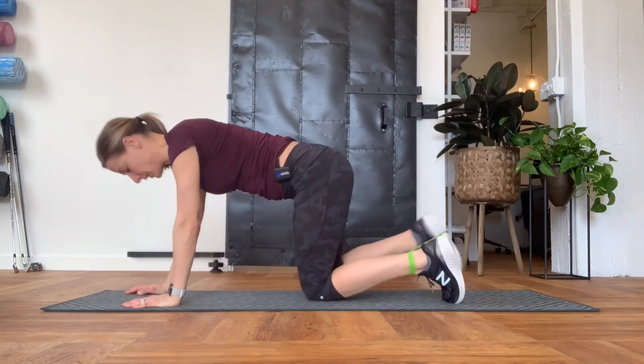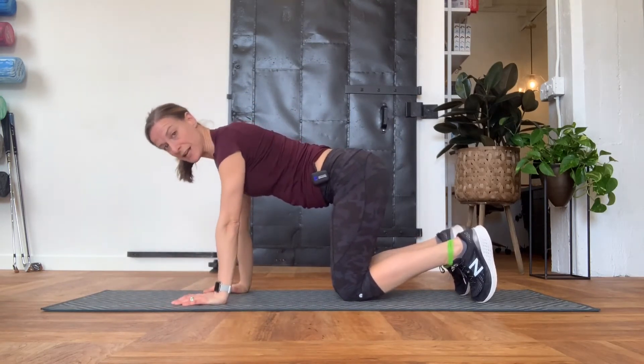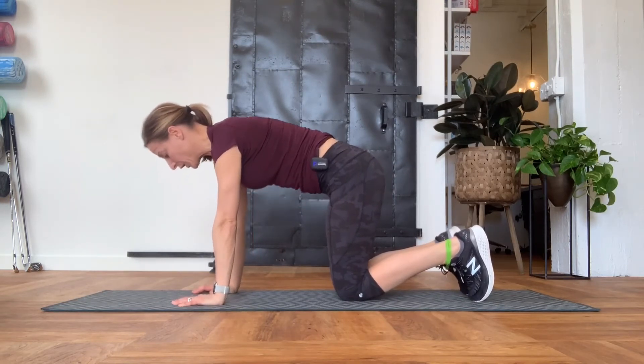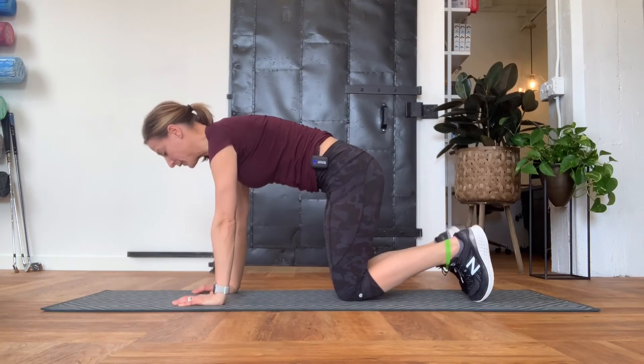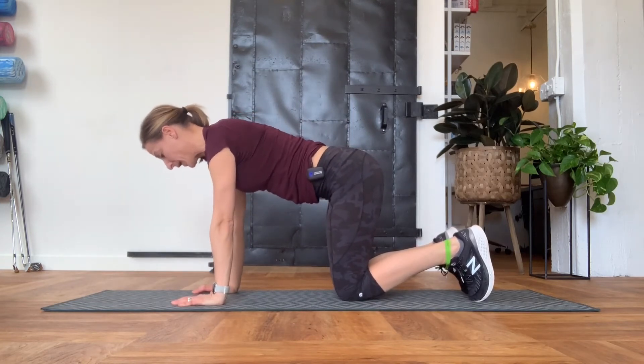Come into an all-fours position. I like to keep my toes tucked under to keep that loop in place. From here, make sure that your spine is in a nice flat position — it's not arched up and it's not sagging down, right in the middle.